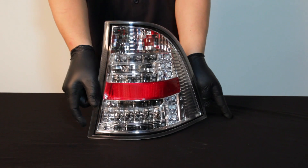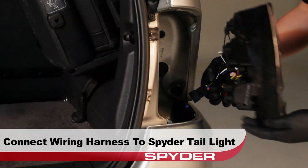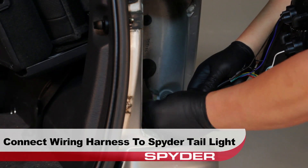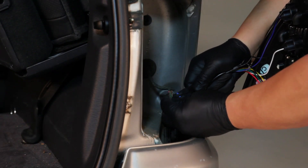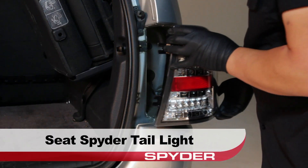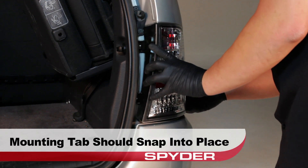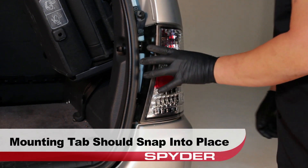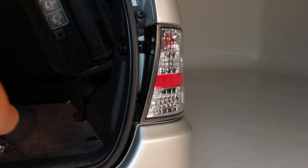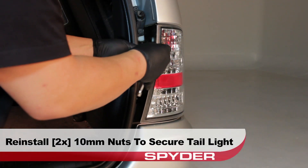Now we can go ahead and install the tail light. Connect the wiring harness to the Spyder tail light. After connecting the harness, seat the Spyder tail light by gently rotating it into place. Gently ease it in until the mounting tab snaps into place. Next, reinstall the two 10mm nuts to secure the tail light to the body.